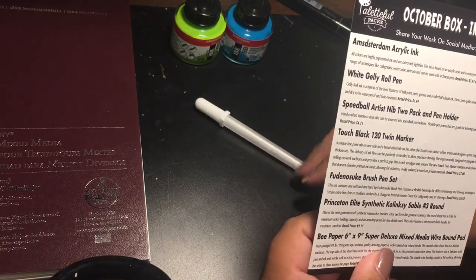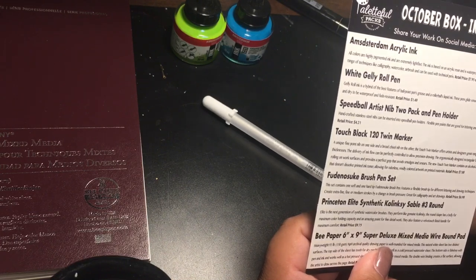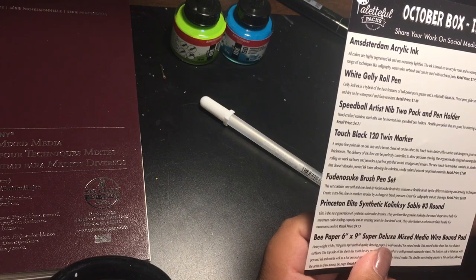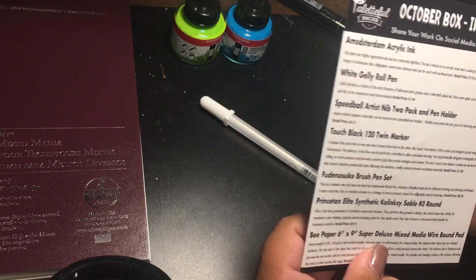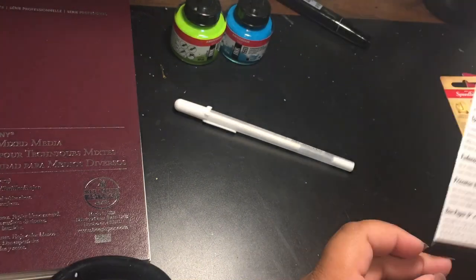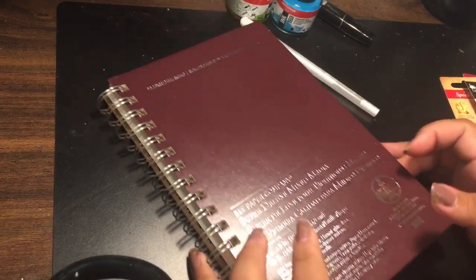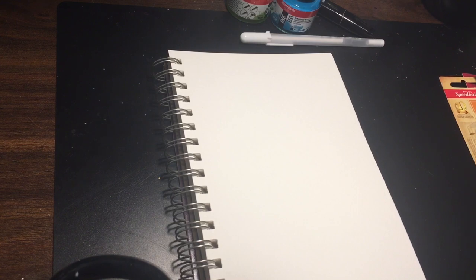The white Jelly Roll pen — it's a hybrid of the best features of a ballpoint pen's grease and a rollerball's liquid ink. These pens glide smoothly, won't bleed or blot, and dry to be waterproof and fade resistant. The retail price for this is $1.49. As I'm reading it, let's go ahead and swatch them on here, and I'll actually test that Jelly Roll white pen on this ink swatch once it's dry.